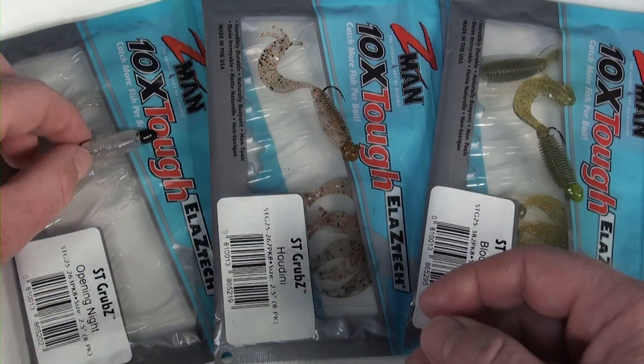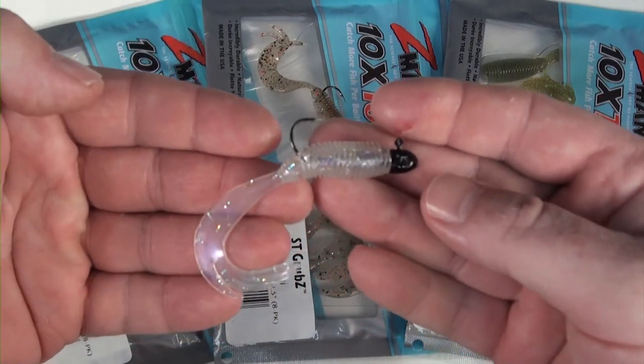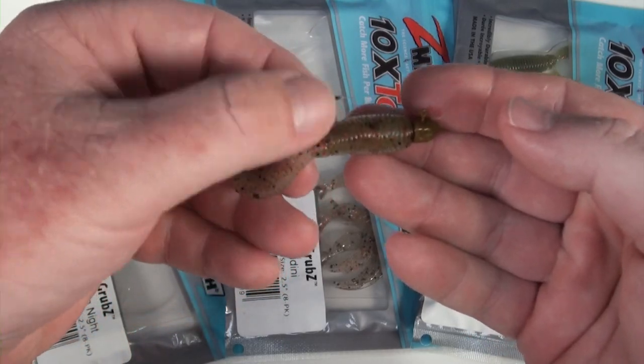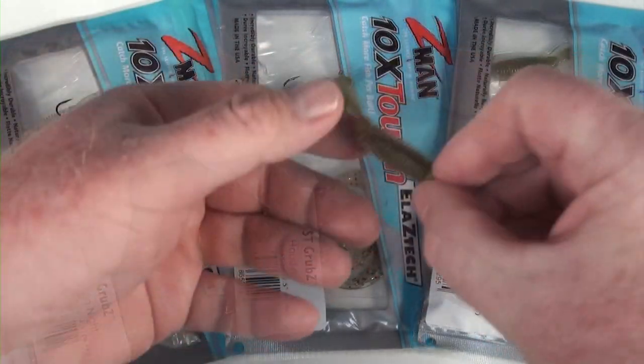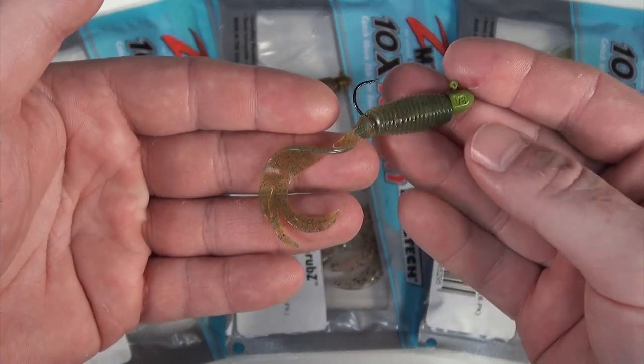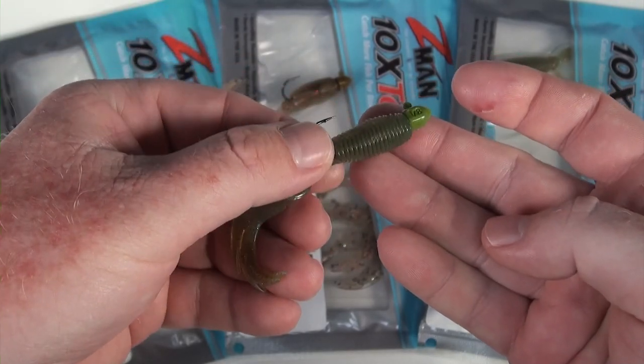Three of my favourite colours: I love the Opening Night - it's beautiful in clear water, awesome on that black head. I like the Houdini, which is a nice natural brownie colour with that brownie blood worm coloured head - looks beautiful in the water. And then for a bit more UV pop, I like that motor oil coloured head with one of the oil family plastics: Blood Oil is beautiful, or Dirty Oil, Motor Oil, Midnight Oil - any of those oils rigged beautifully on that head, they look fantastic. That's in a 1/8 ounce, excellent for shallow edges, fishing shallow flats, and when you've got the wind at your back for throwing a big long cast.